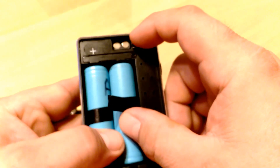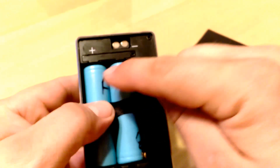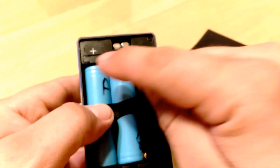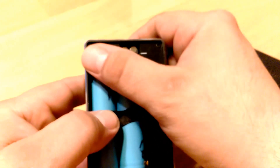So once I charge these — I have three sets of these — after you go through your cycle, switch it. B goes here, A goes here. Go through your cycle. Swap it.